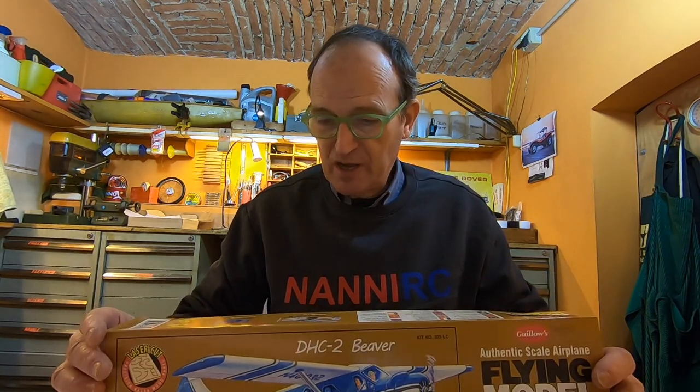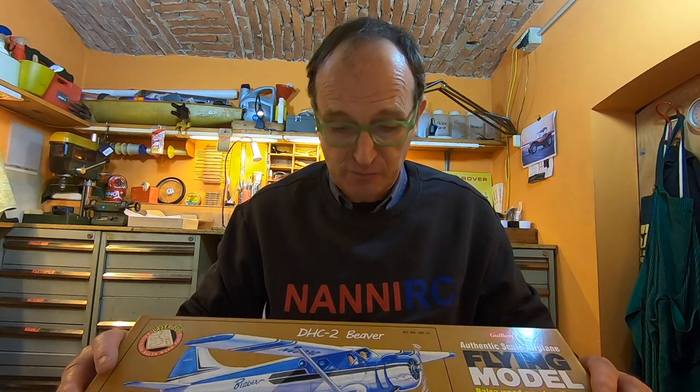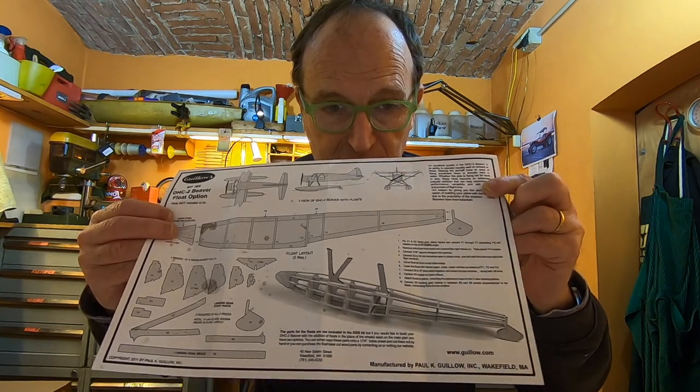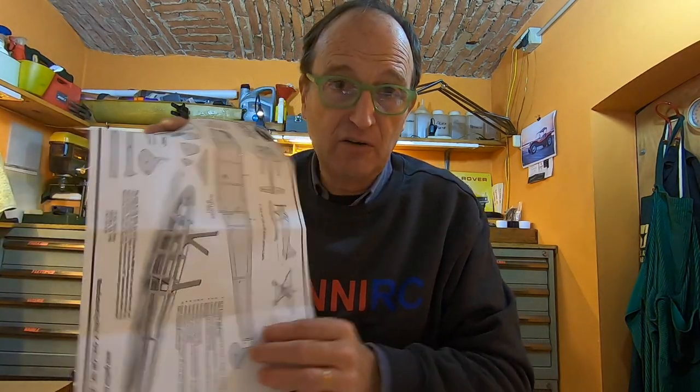I asked my nephew — she lives in Chicago. I told her: please, if I buy something, can you send it to me in Italy? Because the option parts that I need, I wanted to put on this model — these floaters, like the Canada plane on those wonderful lakes with pines and bears. The plane that goes fantastic — I wanted that model.